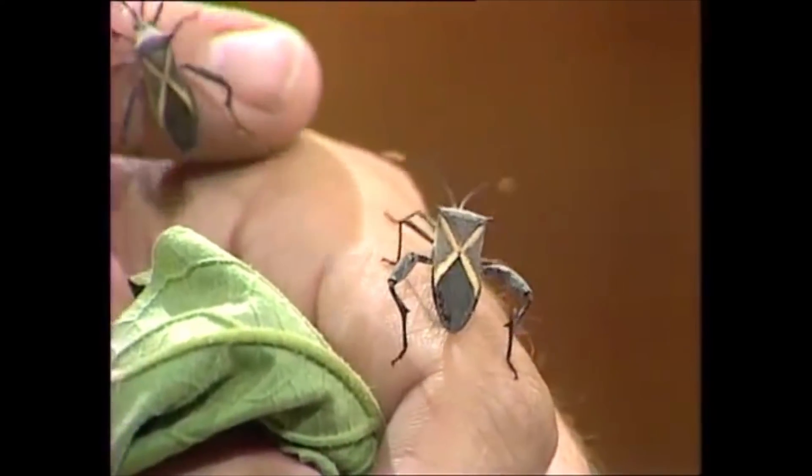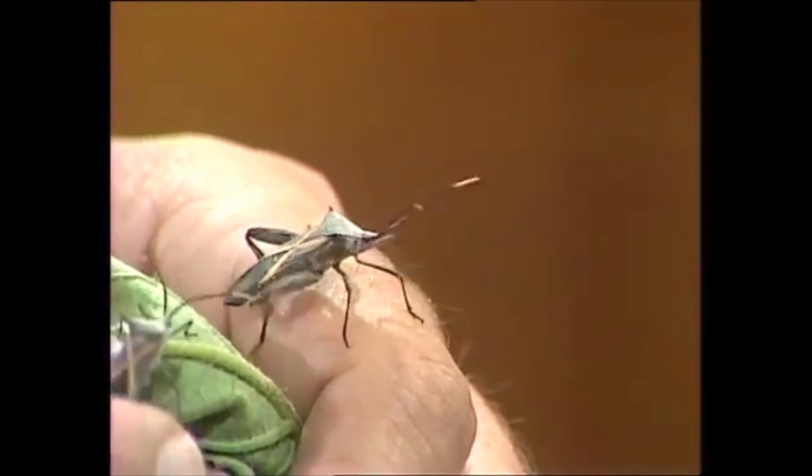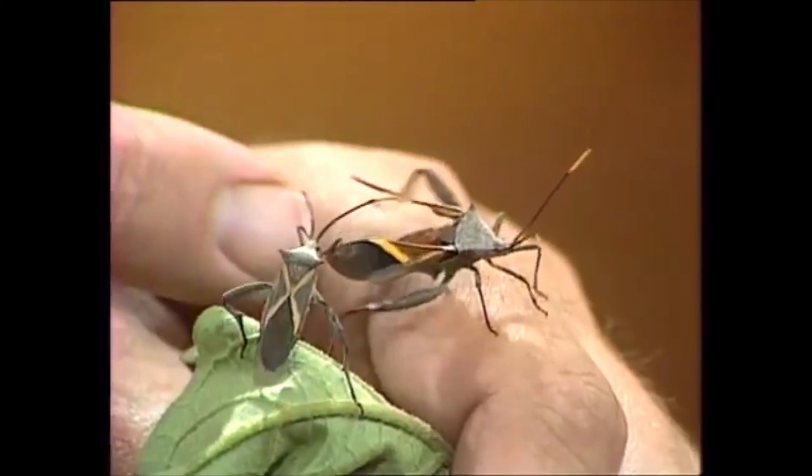At certain times of the year in your garden, you'll find these rather dramatic-looking creatures. They do a lot of damage because they're bugs, and in particular, they're crusader bugs.